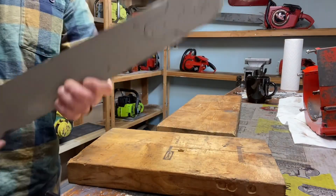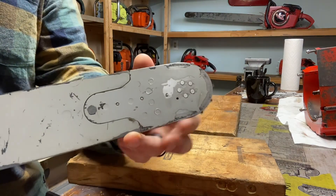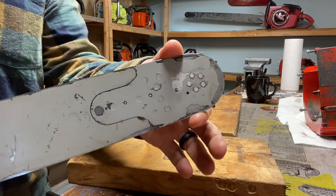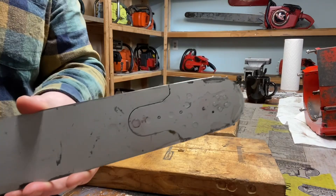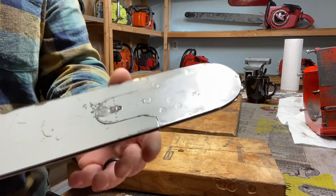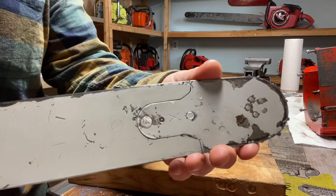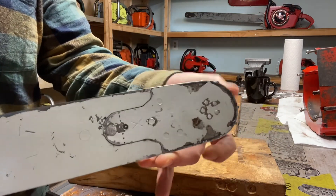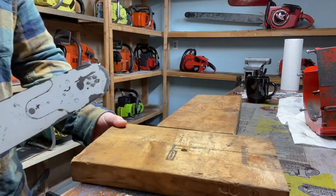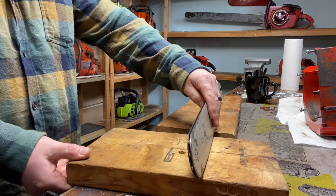I'm going to change out this Oregon style bar tip that has a single rivet in it. I've never done this before, but I have watched some videos. The sprocket in it actually seems pretty good, but it's loose. It looks like somebody has replaced this before - that rivet's mushroomed out like it's been peened with a hammer. I'm not really comfortable using a chainsaw bar with a loose tip like that, so we're going to change it out.